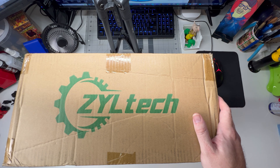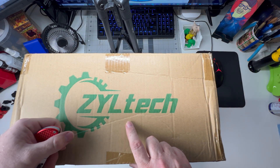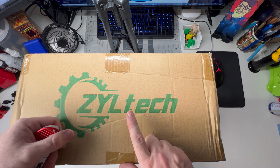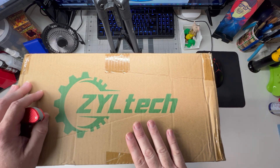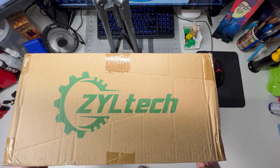Hey everybody, it's Colby here with Kowalski Does, and we are doing an unboxing. This is Ziltek — they are a US-based 3D printing filament company. They reached out, saw the channel, and wanted to provide me with a couple of rolls of filament for an upcoming project I'm doing, so we're gonna unbox this and see what they sent me.